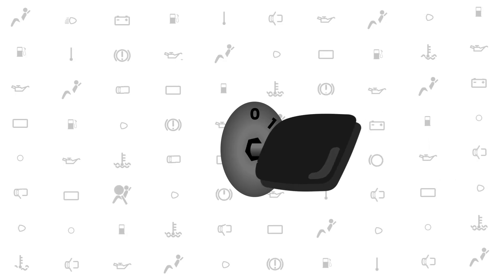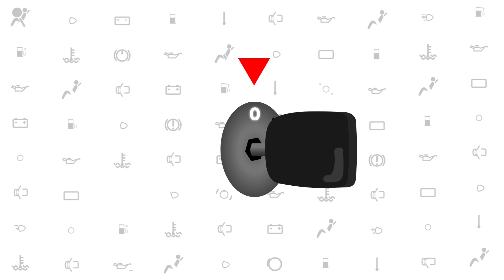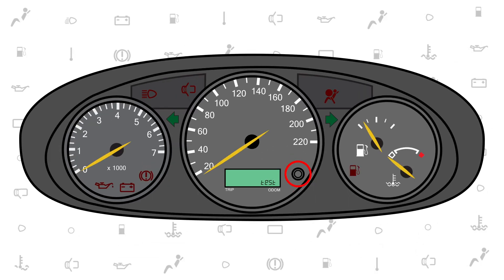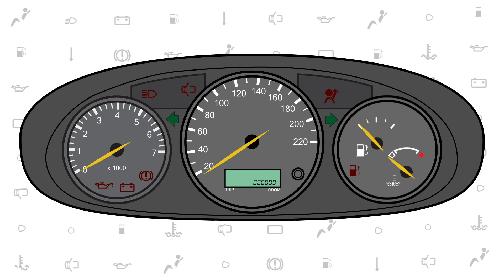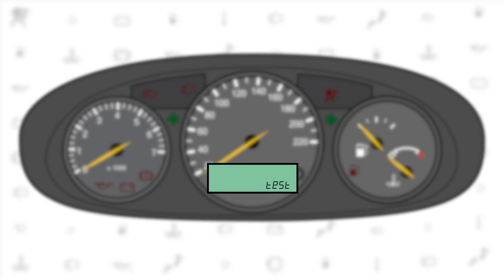To activate the self-test, make sure the ignition key is in the off position. Then press and hold the Odo trip button. Switch the ignition key to the on position and wait until the Odo LCD displays 'test'.